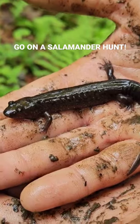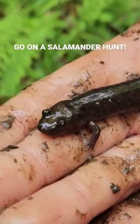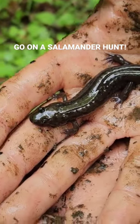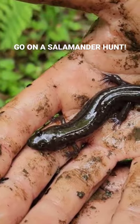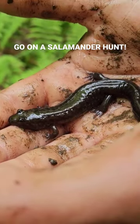They're really notoriously difficult to distinguish. There's a lot of variability in their color patterns, and even for experts it's hard to be sure what species you have.